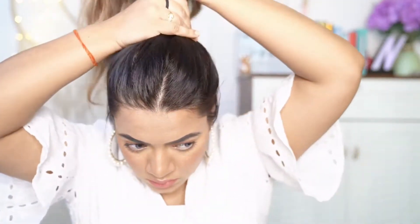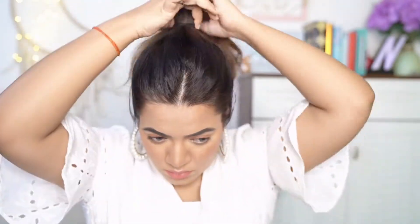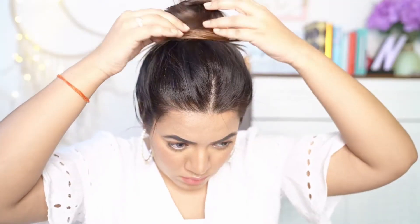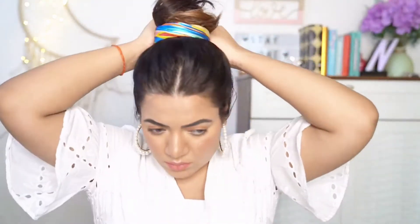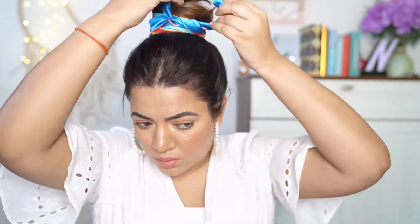Moving on to the next one, tie your entire hair into a ponytail. This is the easiest one and looks so classy when it's done. Now wrap your ponytail into a bun and secure it with the help of a few jura pins. Fold your scarf multiple times so that it becomes thin and wrap it around your bun like this. Double knot to secure and it's done!